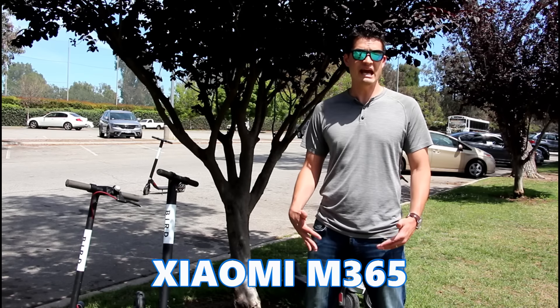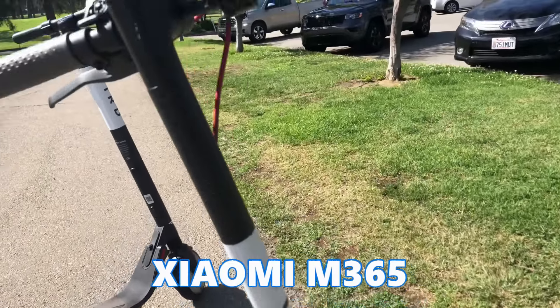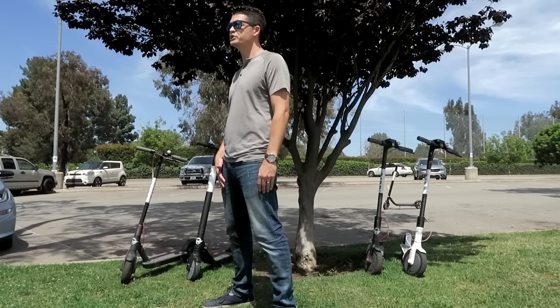Let's take a look at the first Bird model to hit the streets: the Xiaomi M365. This scooter is made by a Chinese electronics company mostly known for its cell phones, but apparently they're making scooters now. You can actually even buy your very own M365 online if you want to.